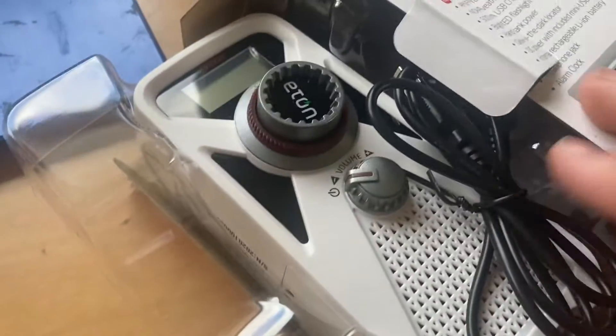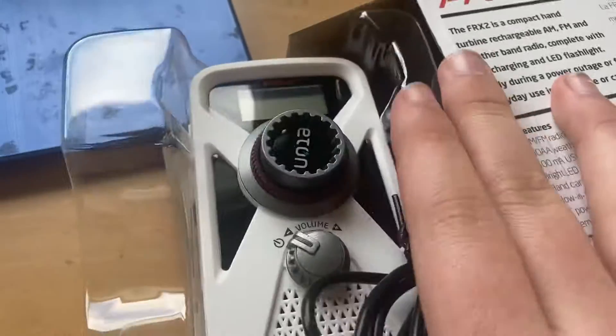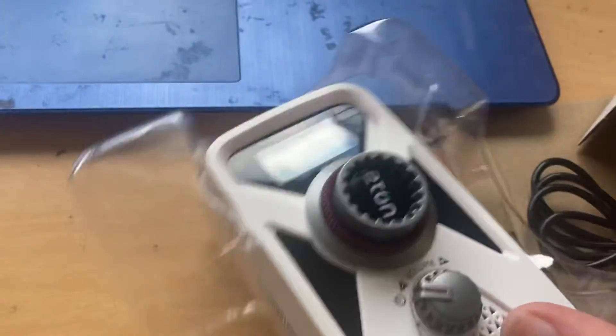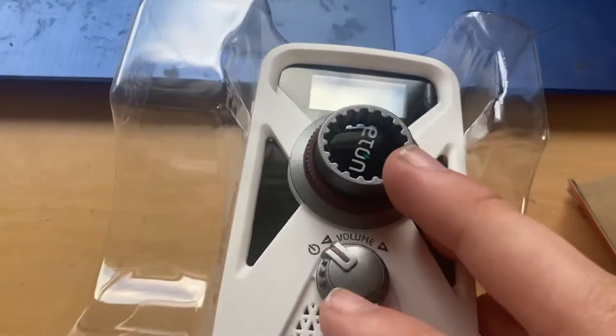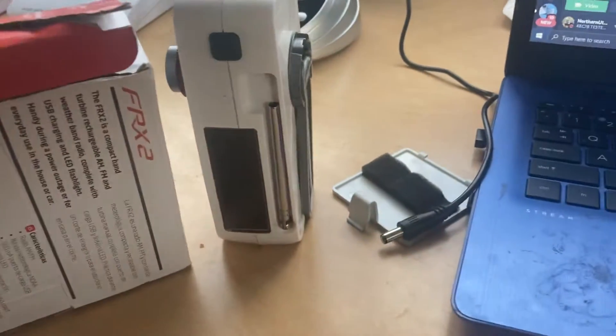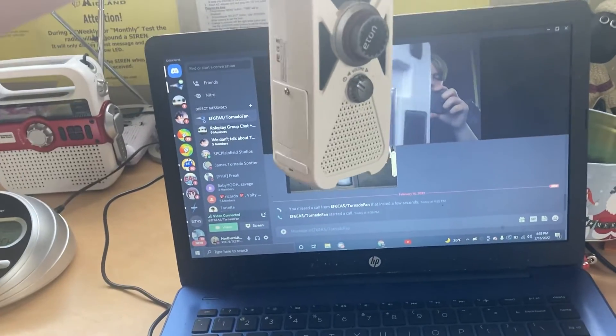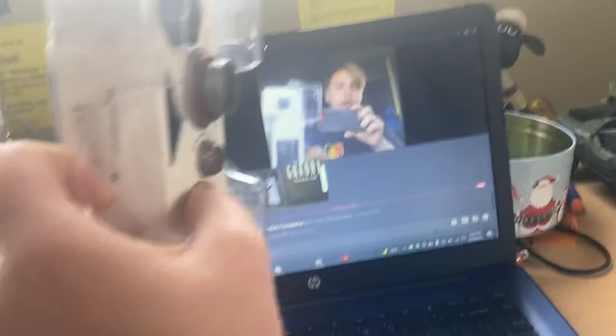Here she is. Look at that shiny screen. The antenna is intact — because my antenna is not intact. That actually looks very similar to mine. And here's the new one.